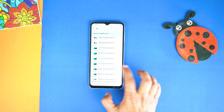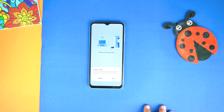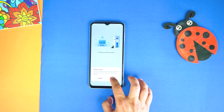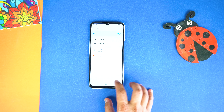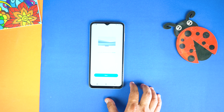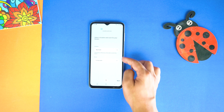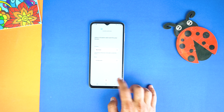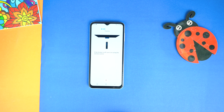Enter your model number, or scroll to select your TV by model name. Now tap Start and enable the location. Set your location and room, then tap Next. Make sure your TV and phone are connected to the same WiFi.